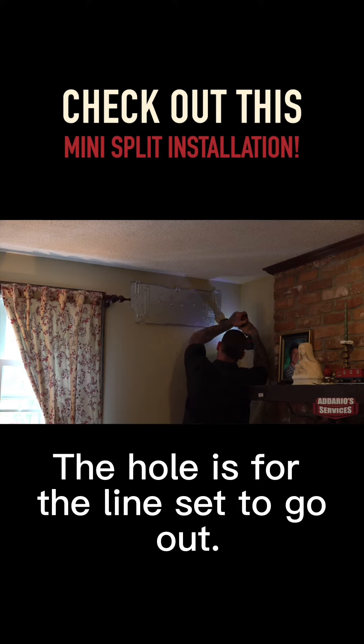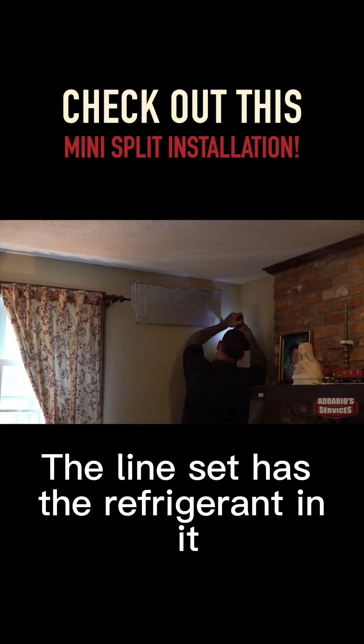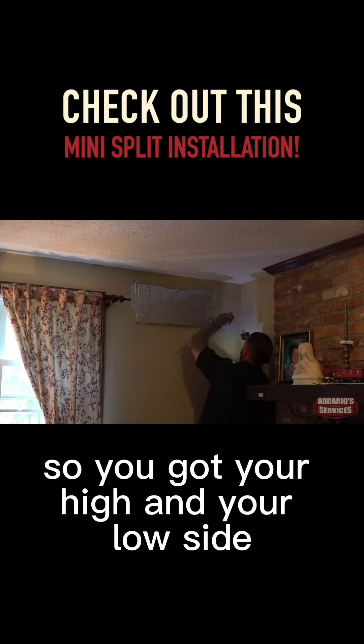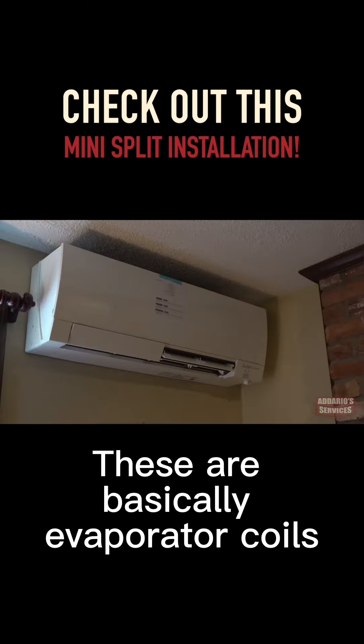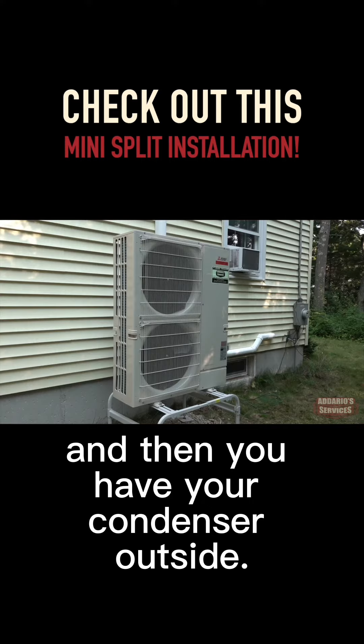The hole is for the line set to go out. The line set has refrigerant in it — you've got your high and your low side, or your liquid and your suction side. These are basically evaporator coils, and then you have your condenser outside.